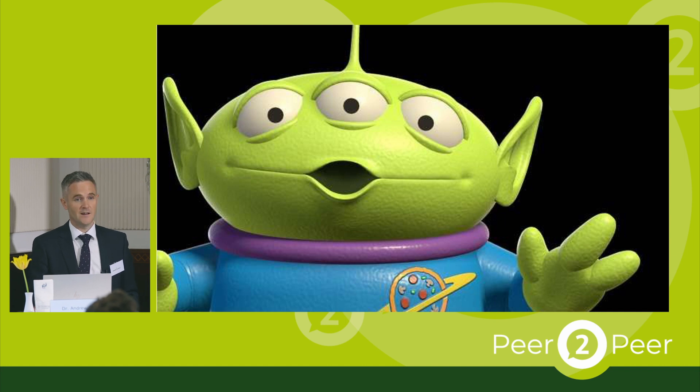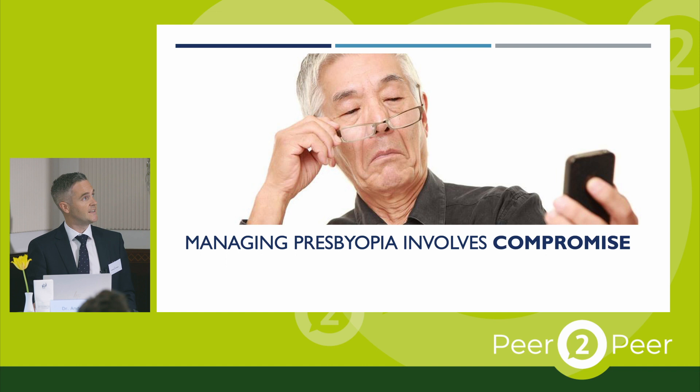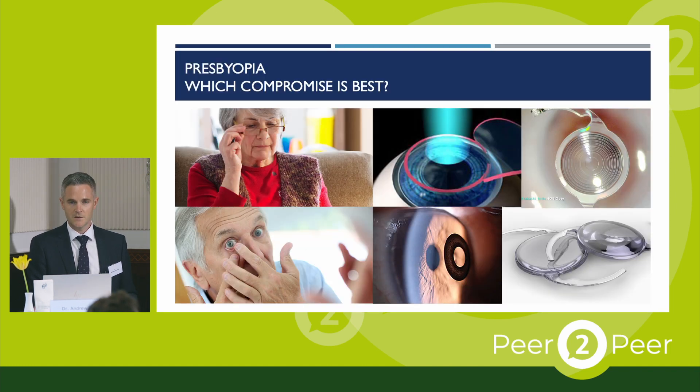If we had three eyes, it would be very straightforward because we could set one eye for distance, one for intermediate, and one for near. But unfortunately we're more like this — we've only got two eyes. Because of that requirement for good vision at three ranges, we have to try and get all three focal ranges out of just two eyes. There are a variety of ways to achieve this, but each comes with some form of compromise — so it's really a case of working out which compromise is best for the patient in front of you.